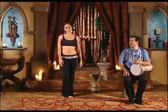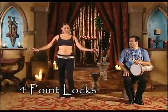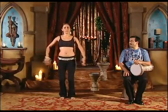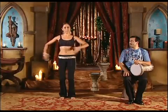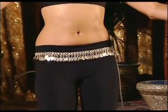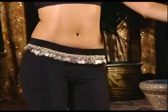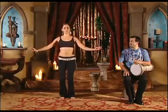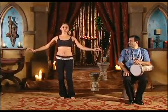The next step we're going to learn with the Saidi rhythm is the four point locks. We're going to begin with our feet hip distance apart, bending the knees, and remember to always keep the pelvis tilted forward and the ribcage lifted. We're going to bump our hips to the side — one, release to the back — two, as if you were going to sit, to the other side — three, and forward — four. One, two, three, four.